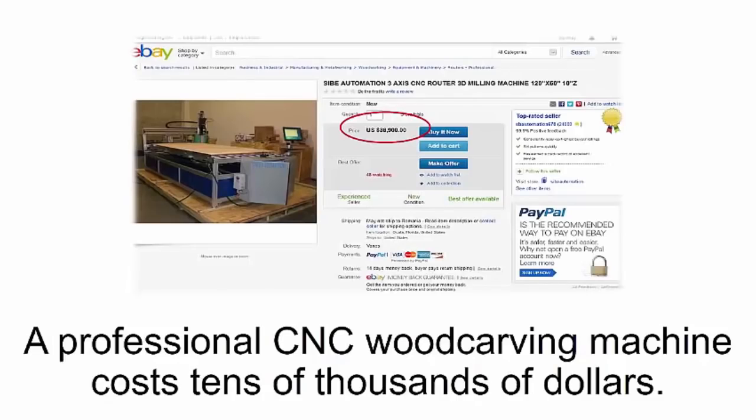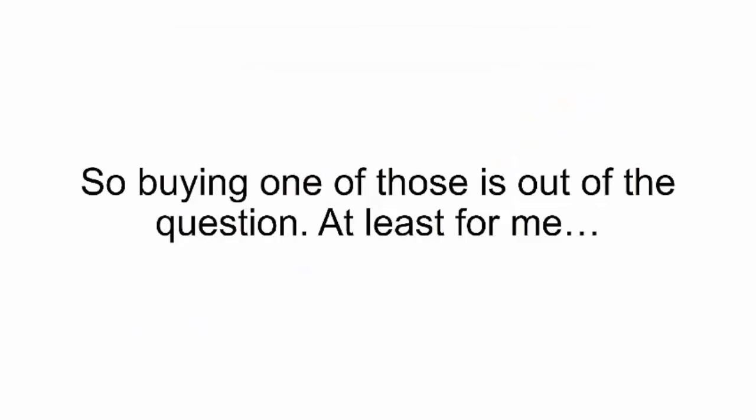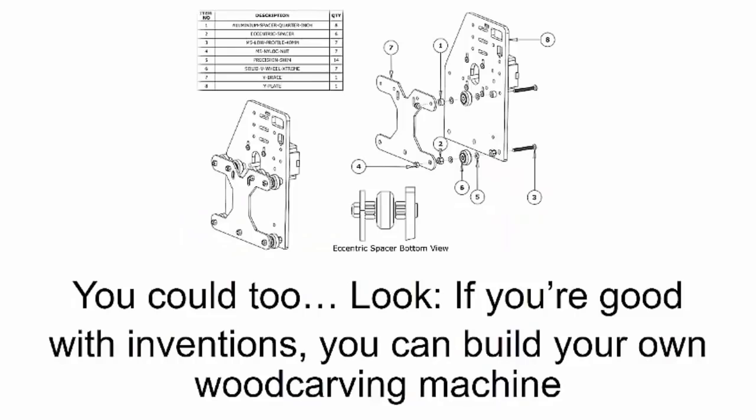It might sound too good to be true — here's the catch. A professional CNC wood carving machine costs tens of thousands of dollars. The cheapest secondhand machine I could find was two thousand dollars, so buying one of those was out of the question — at least for me — because I didn't want to buy a machine that would fall apart after I unpacked it.